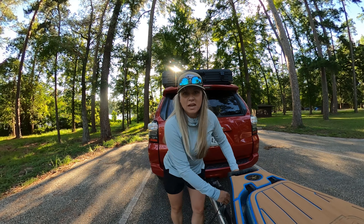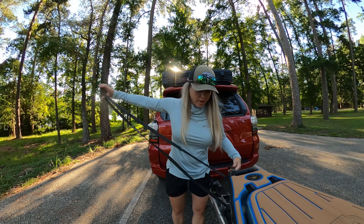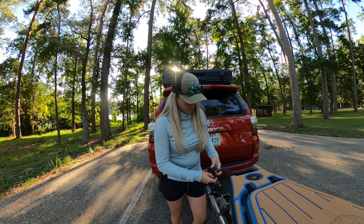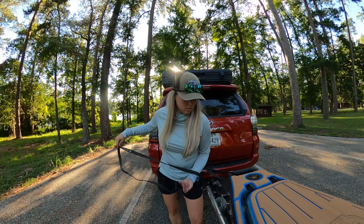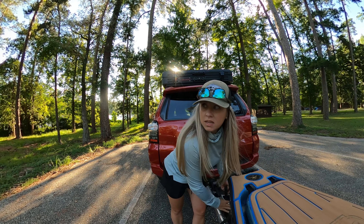Okay everybody, we are at Huntsville State Park today. The park's been closed for a while because of these really bad storms that came through, so I haven't been able to come out. But we are going to hit the water today — there's a few boats here, not very many. We'll see if maybe we can catch a couple.